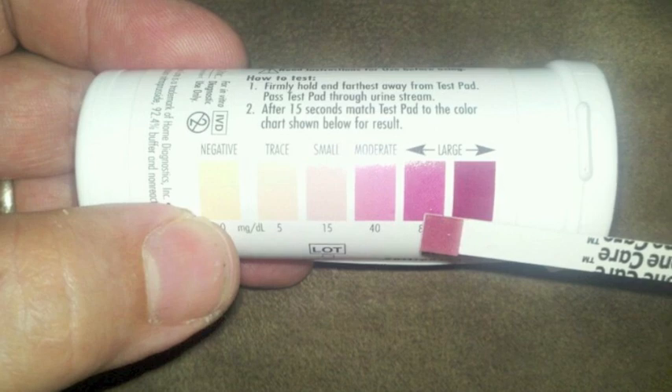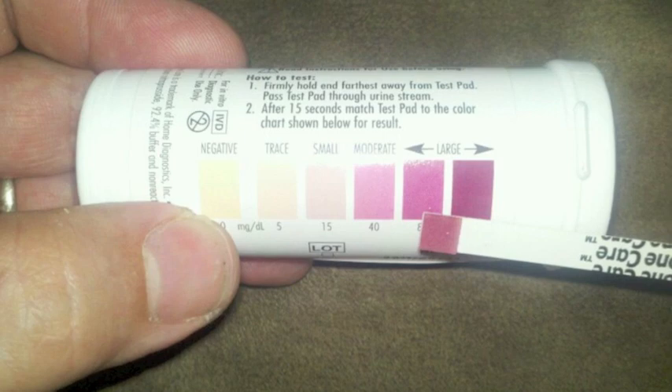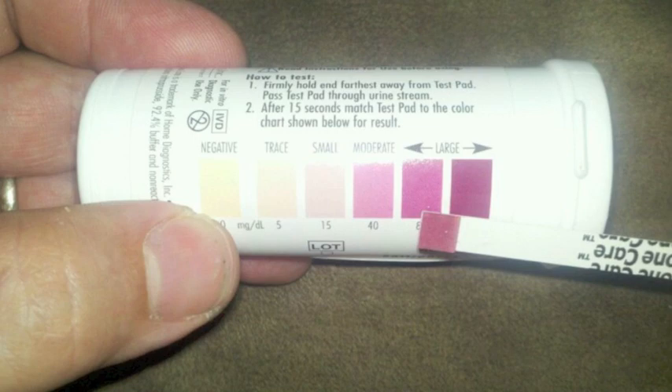I'm not sure if you really need to use these test strips forever or if it's just during the induction phase or when you get your carbs way low — I'm not exactly sure about that, so you might want to do a search. I definitely recommend it to let you know whether or not you're doing the right thing, especially if you're not dropping weight. I've been dropping weight like crazy — I lost five and a half pounds in my first week on the diet. So I'm confident now that I'm doing everything correctly and I am in the zone.